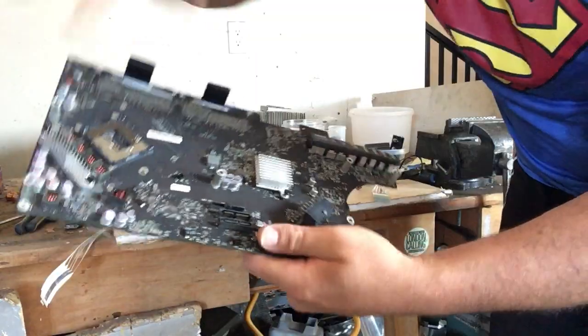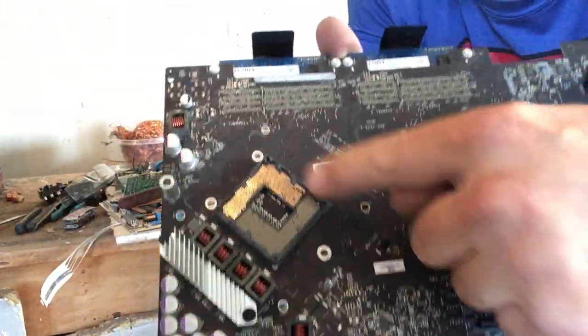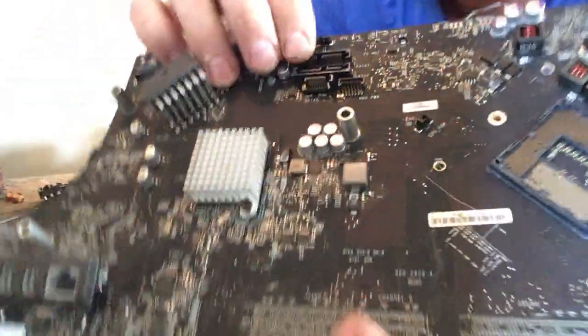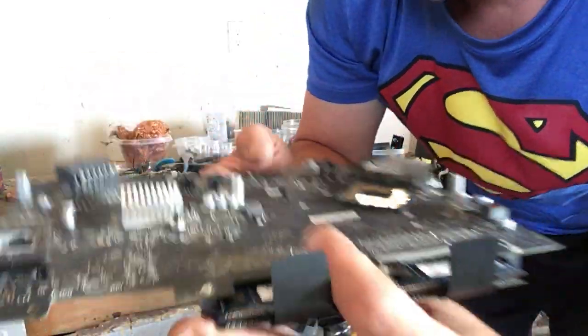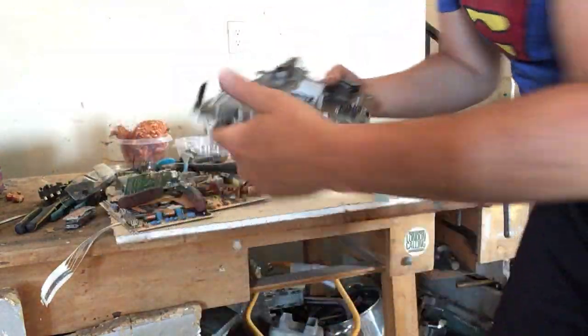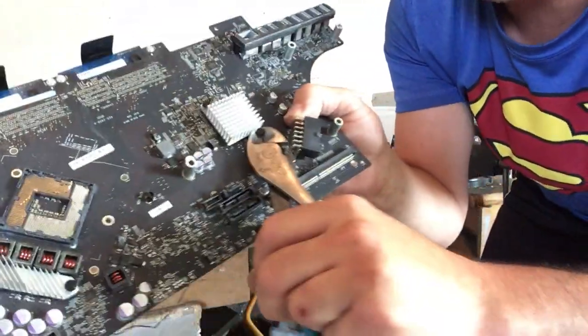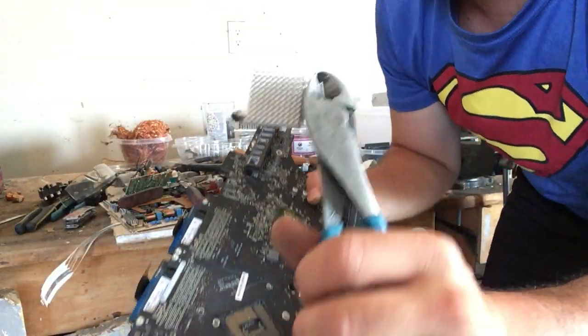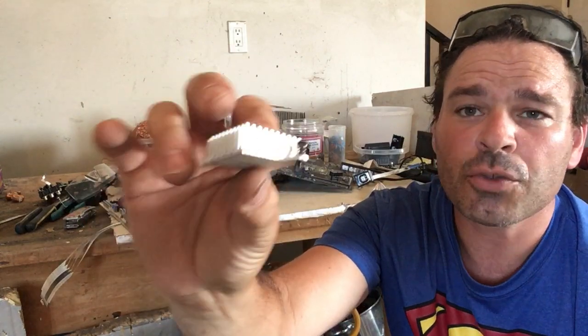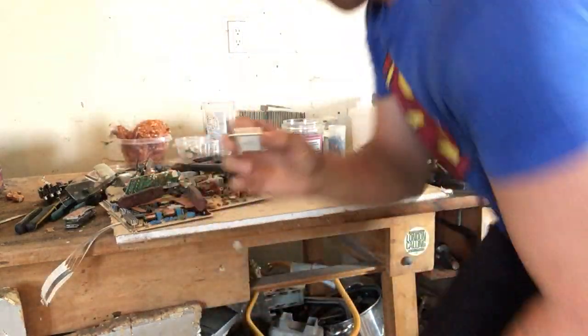Here is another circuit board — this actually came out of a MacBook. Notice the gold there; there was a CPU chip resting on that. You've got a couple of really nice pieces of aluminum here as well. Look at all these beautiful pieces of gold here. I'll take off this piece — it's another piece of aluminum clamped in with a couple of different screws. There is some aluminum, and this is actually going to be a higher-grade aluminum — classified as extrusion because it looks like it's been put through a mold or a press. This is going for about 87 cents a pound.